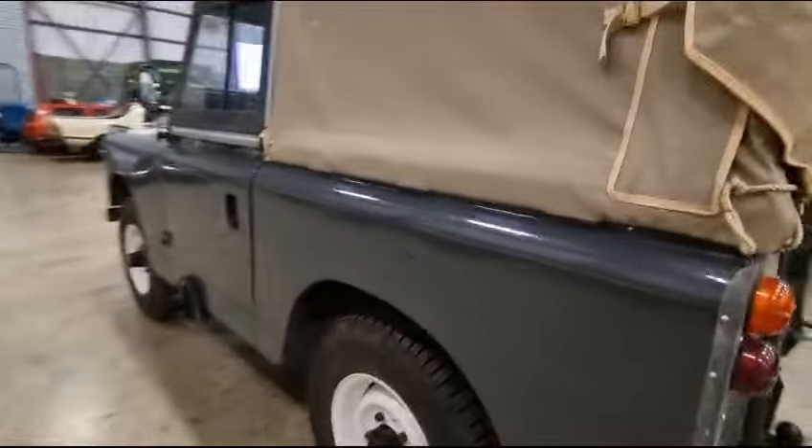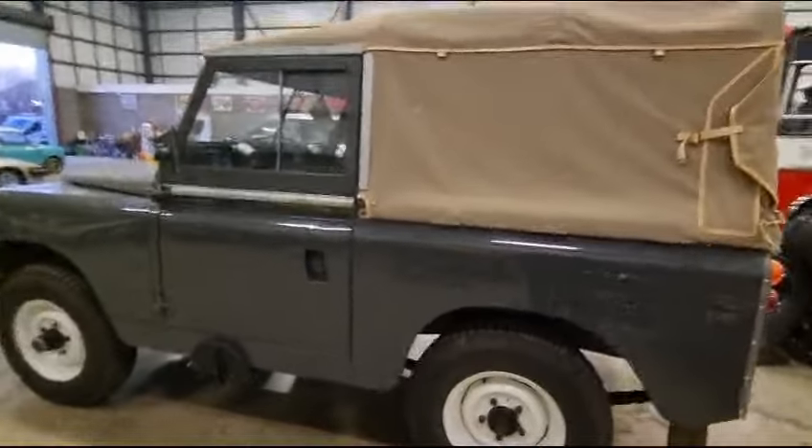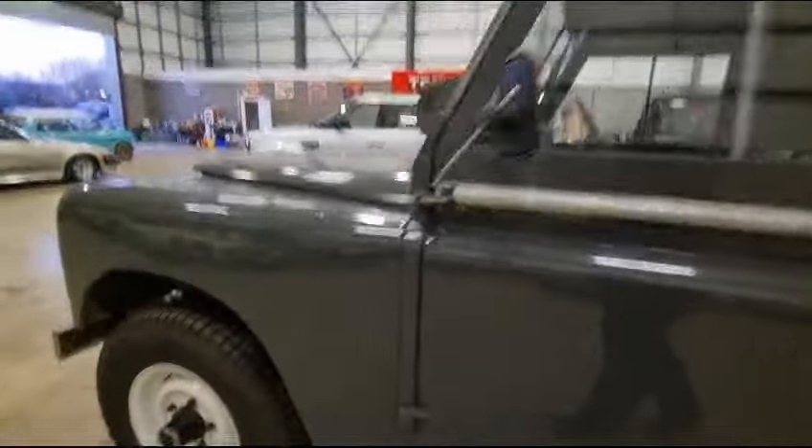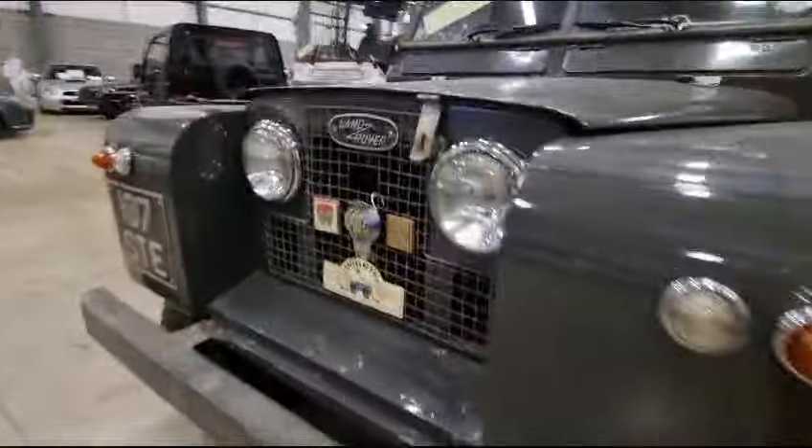There she is — sat on a good set of tyres, nice paint finish, nice top, nice interior, starts on the button, three wheeling hubs. Superb.